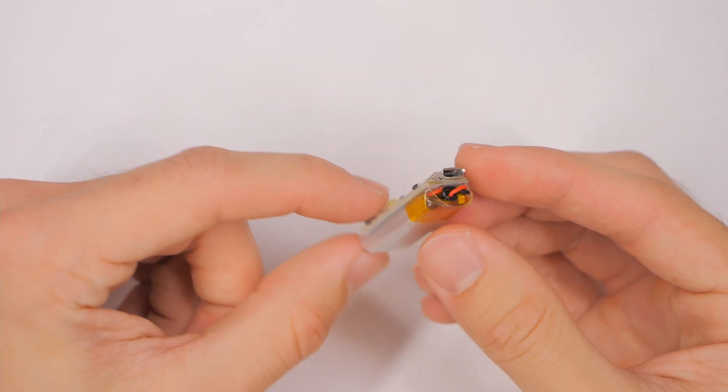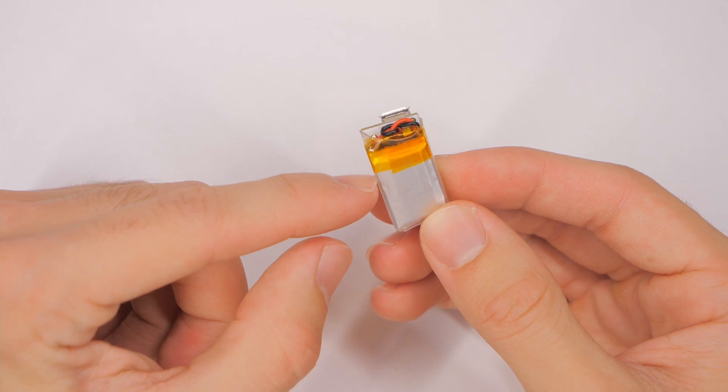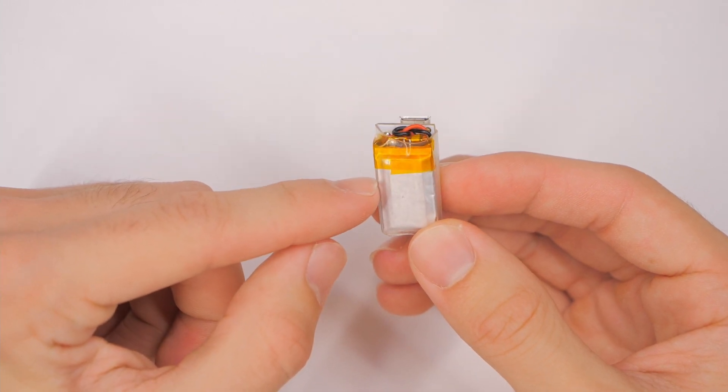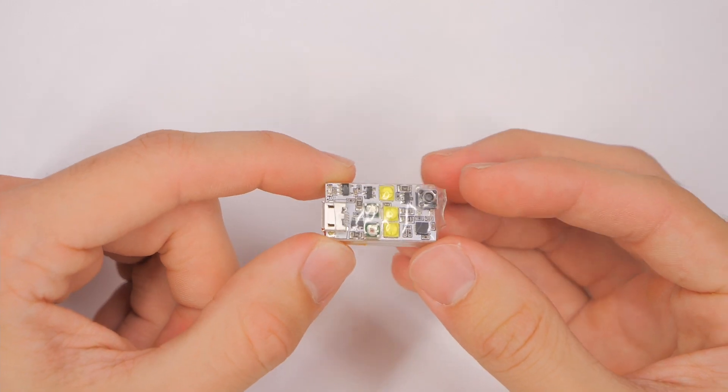I'm not sure about the longevity of the battery because it looks like a generic little one-cell LiPo battery. But I think if you take care of it, it should be all right.